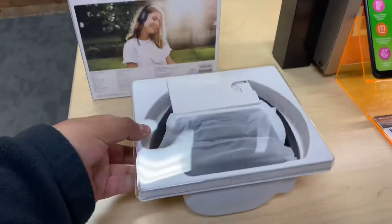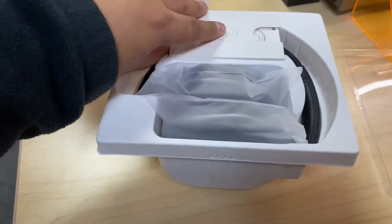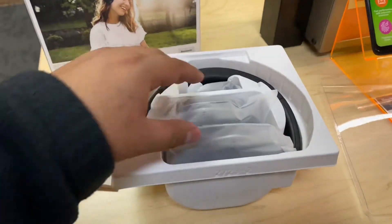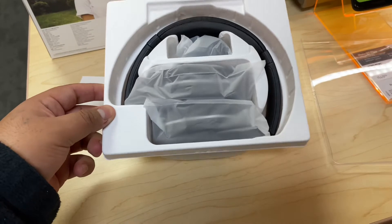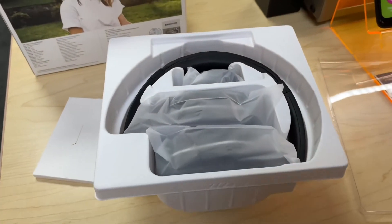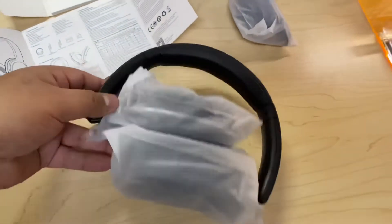The headphones are well packaged inside the shell, and there's a little manual in there too. Here are the wireless headphones — let's pull these out and try them on. They come folded in the packaging so they become very compact.